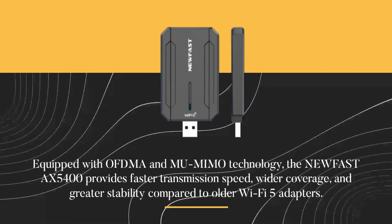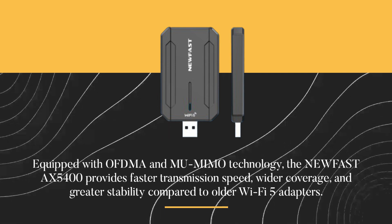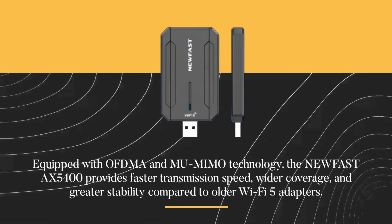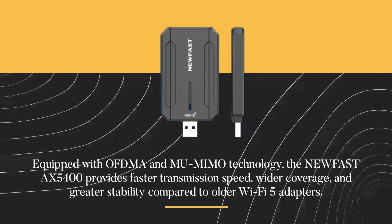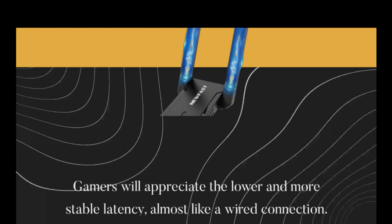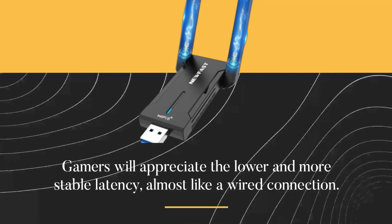Equipped with OFDMA and MU-MIMO technology, the New Fast AX5400 provides faster transmission speed, wider coverage, and greater stability compared to older Wi-Fi 5 adapters. Gamers will appreciate the lower and more stable latency, almost like a wired connection.